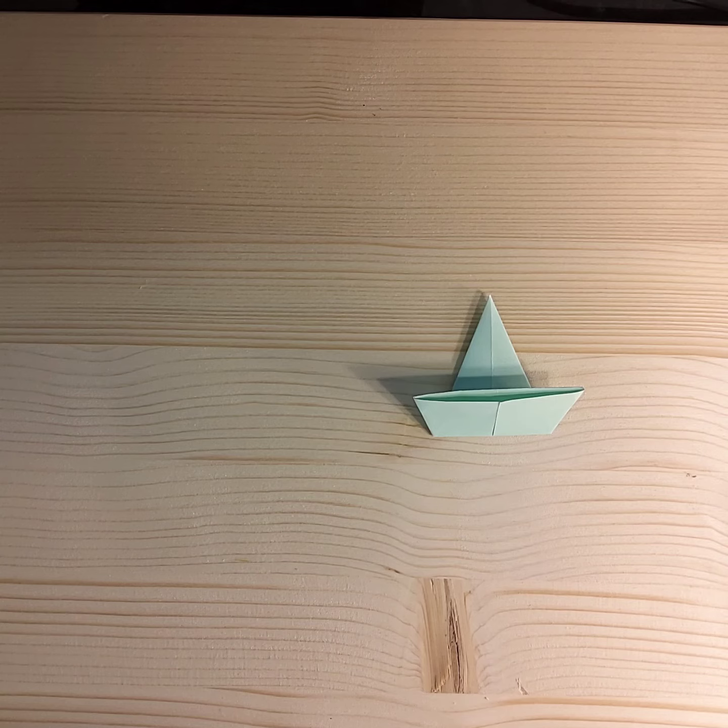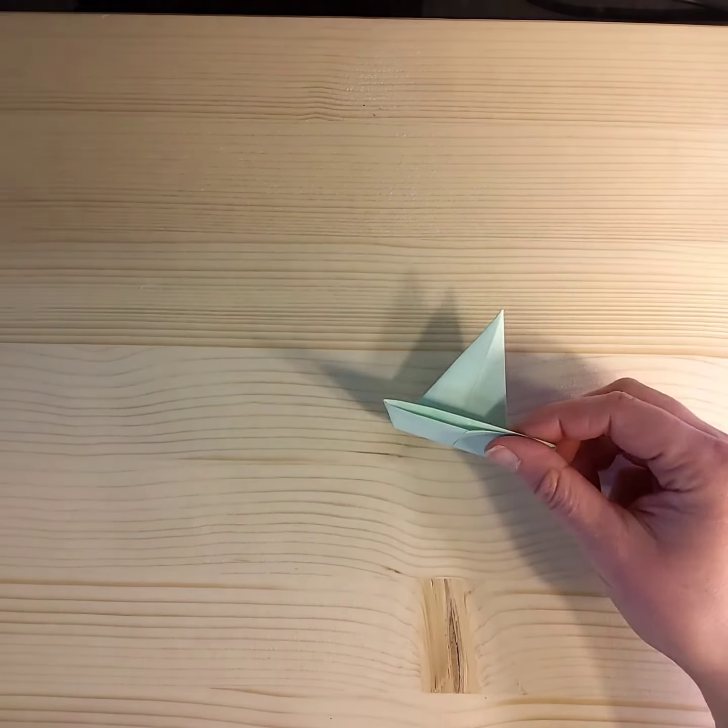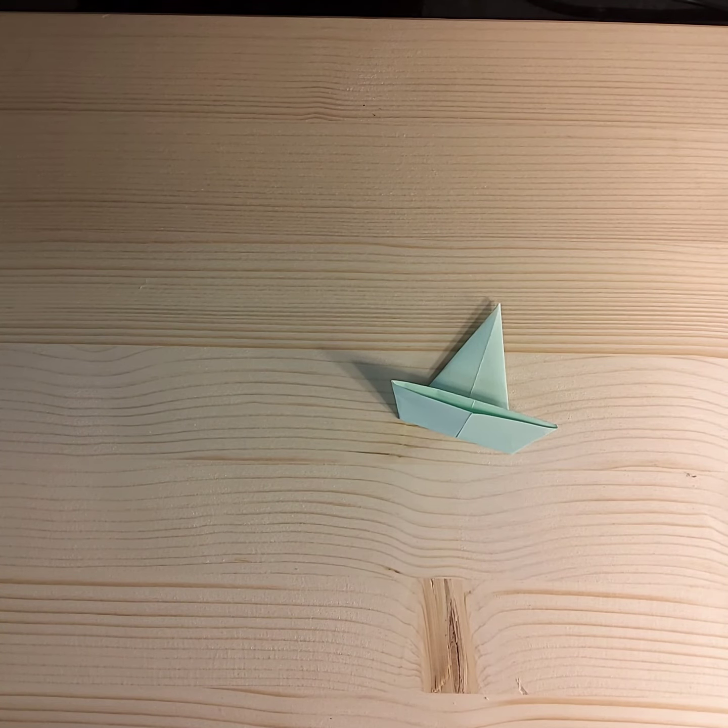That is it for making each modular piece. I'm now going to make the other seven, and then we'll look at putting them together — so you're going to make the other seven as well.